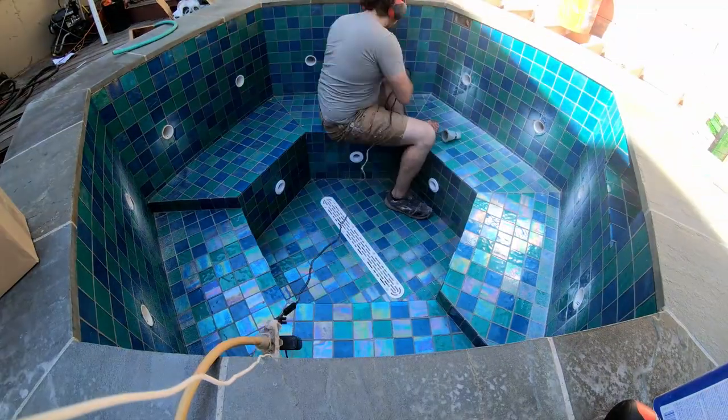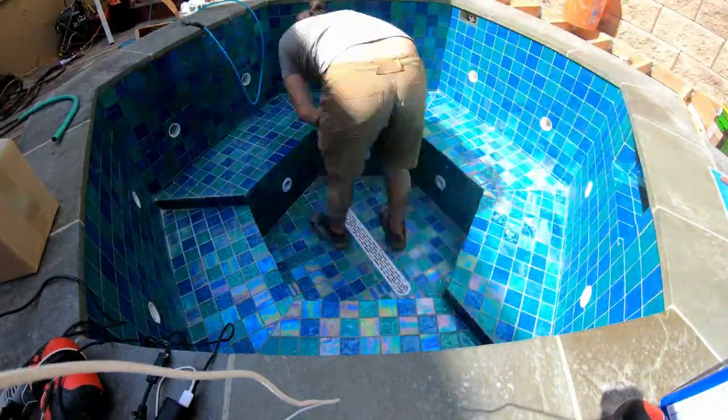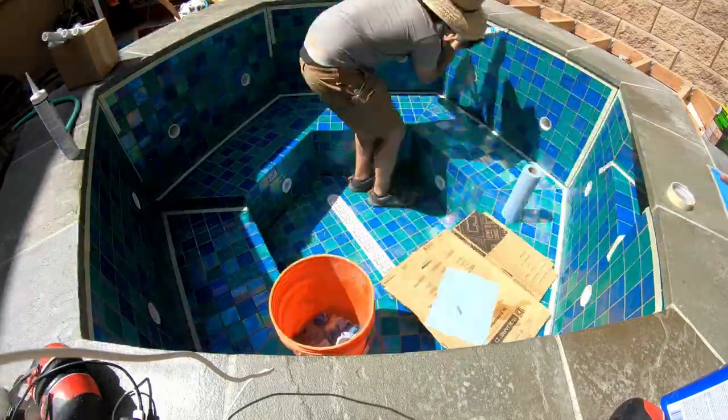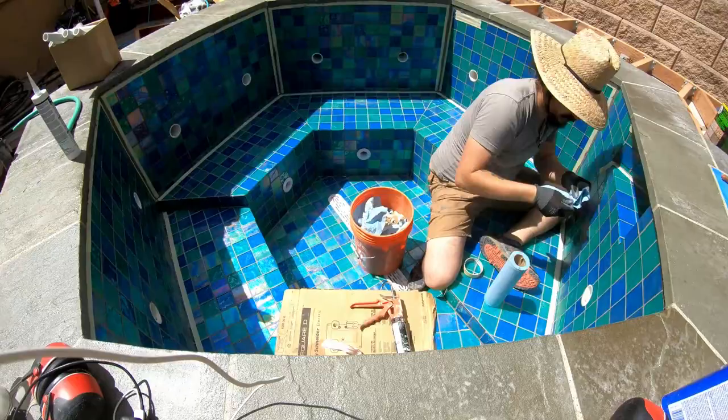Hello everyone and welcome to part 15 of the hot tub build series where we are going to get this beast started. A couple things I have to do before I can fill with water is put caulk on all the joints on the tile to allow for expansion and contraction.